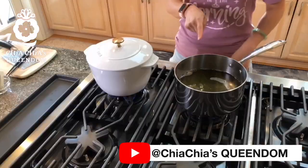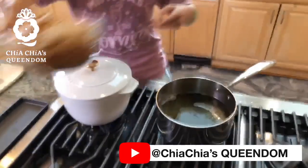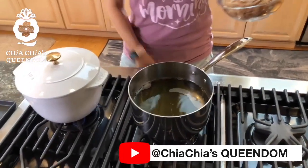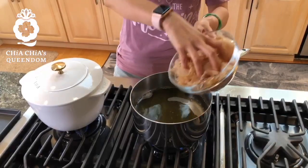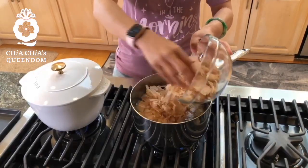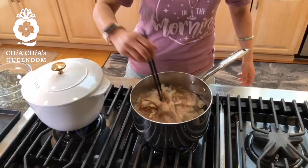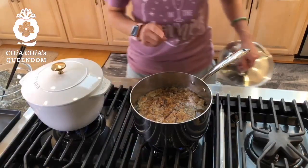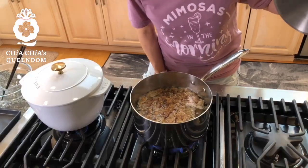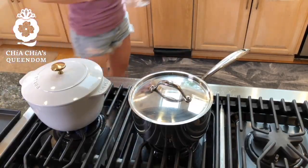The sea kelp is close to boiling now — you can see those little bubbles. So now I put in the bonito flakes. I bring it to just a little boil, not a hard boil, then turn the heat off and cover it. Let it sit for about 30 minutes, and that will be our homemade Japanese dashi broth.